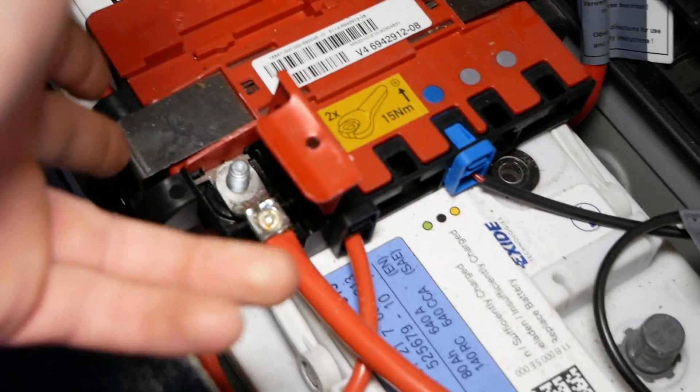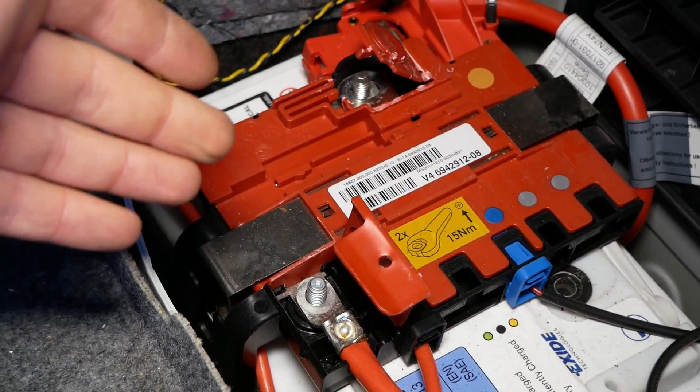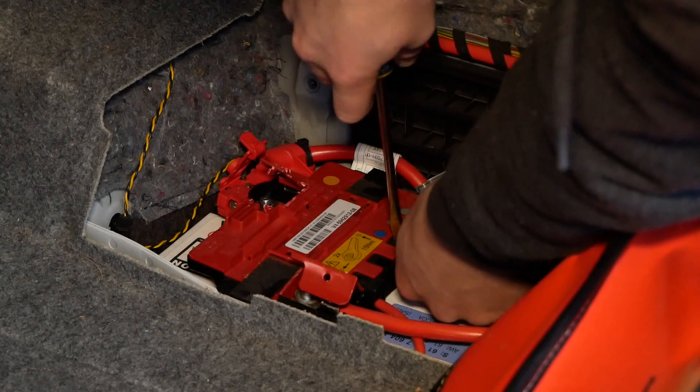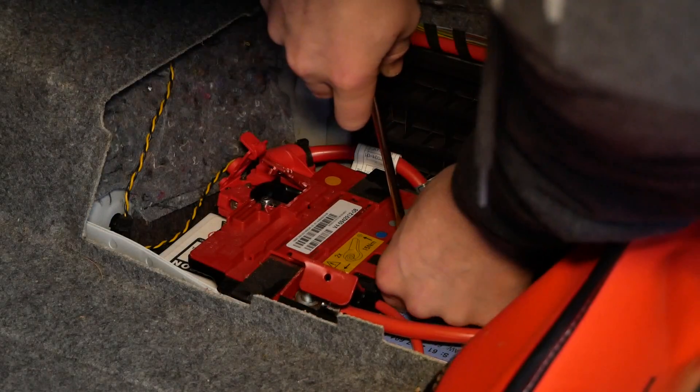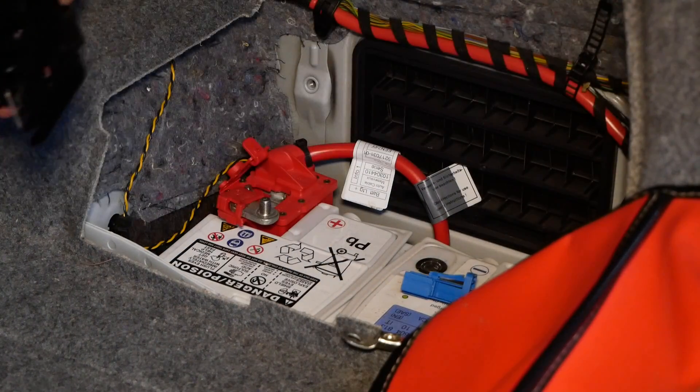Now on either side of the battery here, you're going to have to press in a little tab to pull up this plate with all the positive connections on it. Also using a flat head screwdriver, we'll need to disconnect two connectors on the junction box here. Pull this out and set it aside for now.